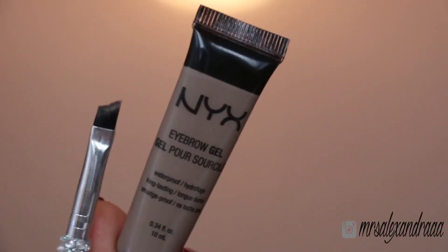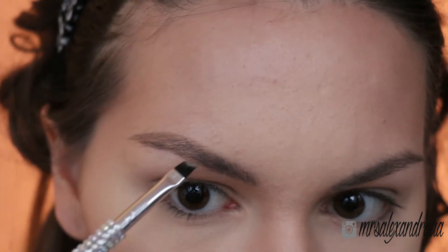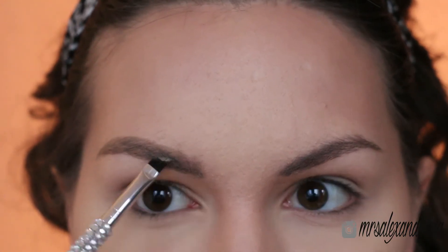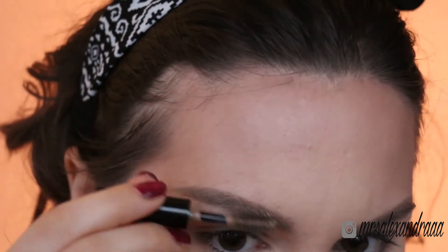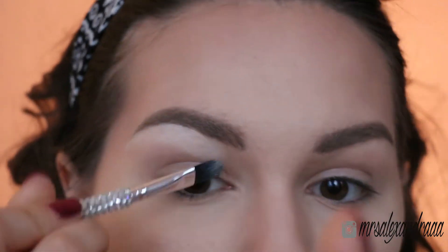First I'm going to comb my brows with a spoolie brush. I always do my brows with Anastasia's Brow Wiz, but since Chrissy had those fuller, thicker brows I'm going to use this NYX brow gel in blonde. With an angled brush I'm going to apply the brow gel and brush it through my brows to keep my hairs in place. With the same concealer I used for highlighting I'm going to clean the line underneath my brows — this is totally optional, you can skip this step if you don't like it.